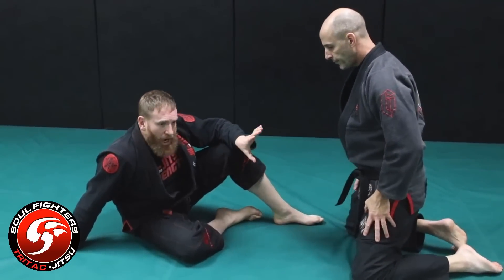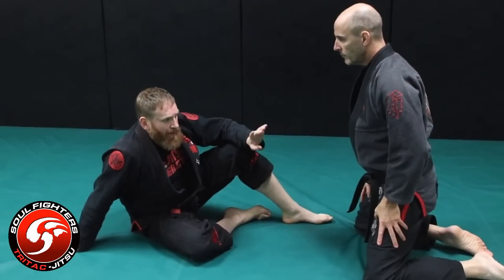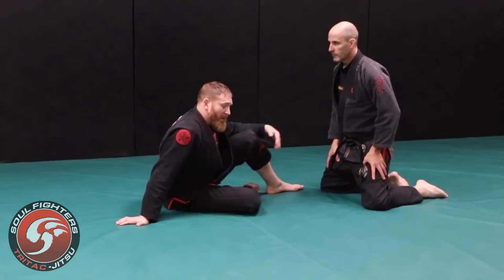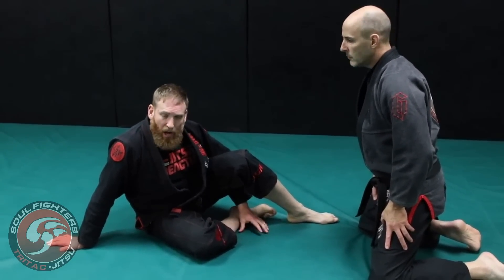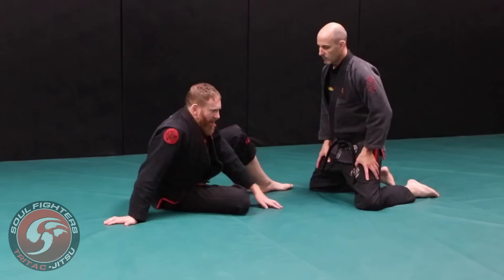Today we're going to look at scissor guard sweeps, flows, and applications. I'm going to start off with how I like having my students start when they are in the guard position. I believe guard is an important concept that you need to train for overall jiu-jitsu development. Obviously you don't want to be here when you're in a fight, but if you're looking to get better at jiu-jitsu, you need to understand how to fight from the guard.